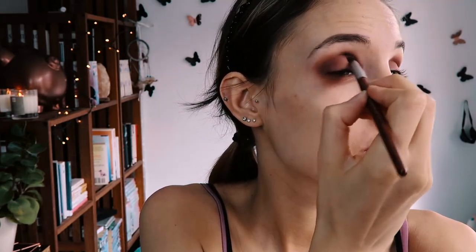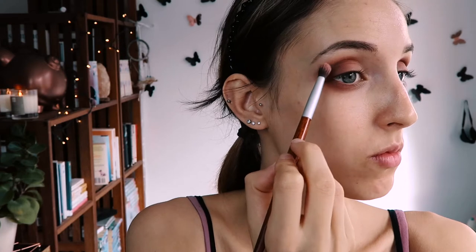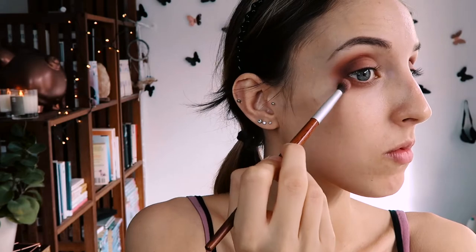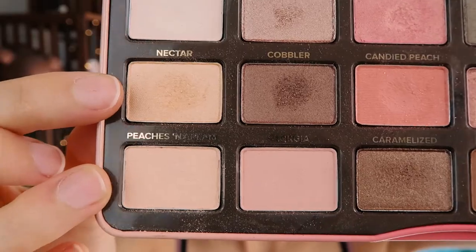When I was happy with my blending, I came back with the pink coral shade Candied Peach and blended the outer edges to make it more diffuse and perfect the gradient smoky effect. For the finishing touches, I'm adding Peaches and Cream to the inner corners and Nectar to the brow bone.